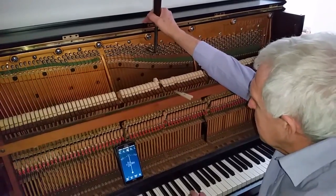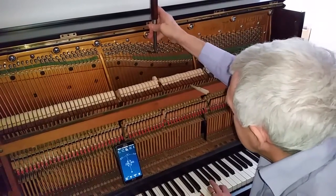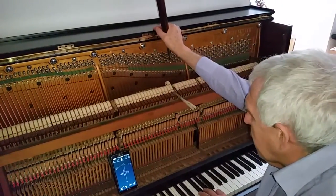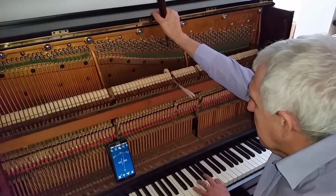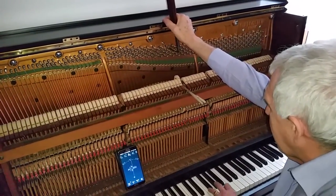Before these electronic devices came, of course, we had to use tuning forks all the time. An A — standard A for the orchestra, A440. We nearly always tune slightly sharp because the piano's going to drop down in pitch, so it's now at A441.5.